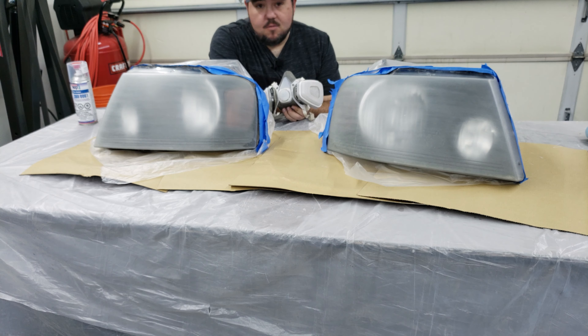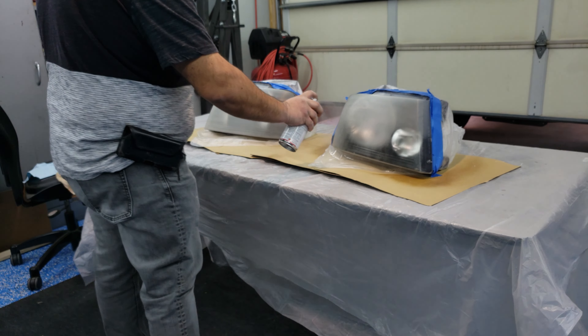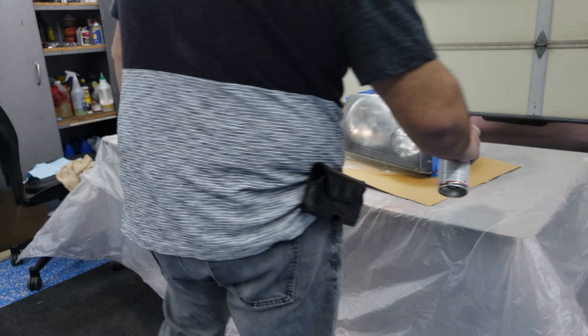Yeah, it looks to me like I got some of that garbage off of there. Looks much better than it did. So I think we're ready to mask and clean them up with some isopropyl alcohol and then clear coat.